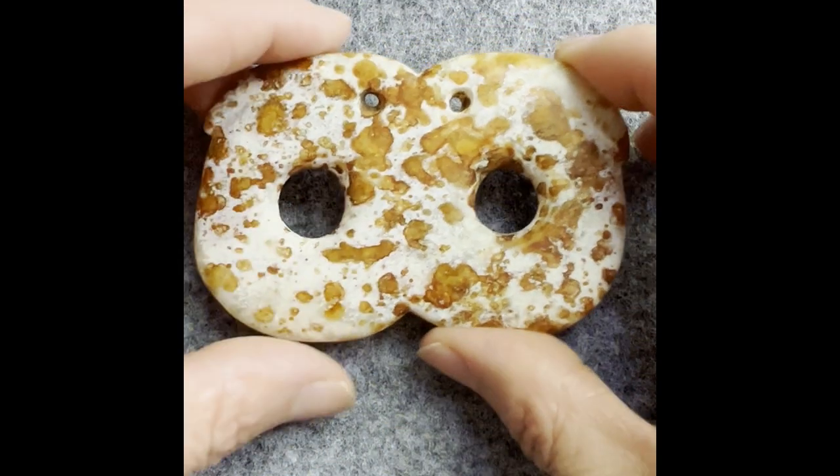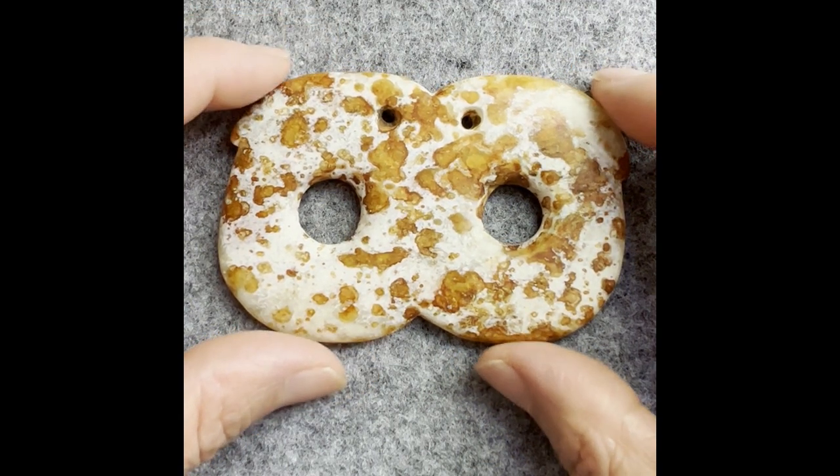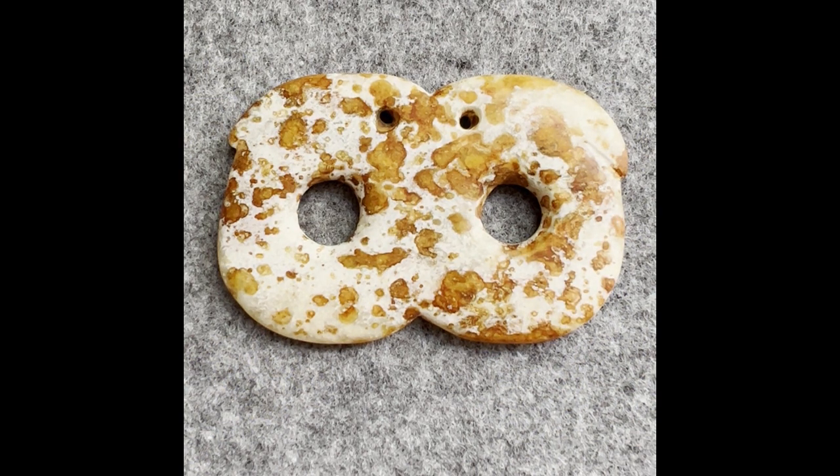Okay, I hope you enjoyed today. This is the most oldest dainty face. Thank you for joining me today. I will see you next time.